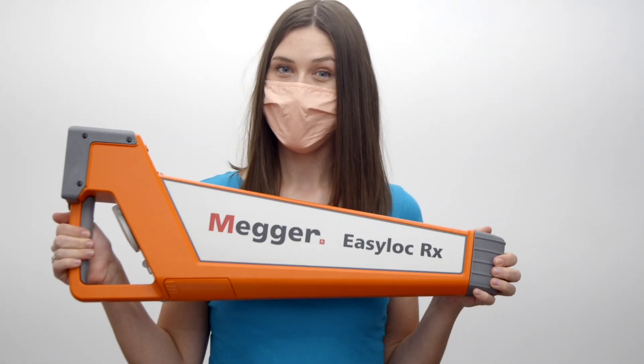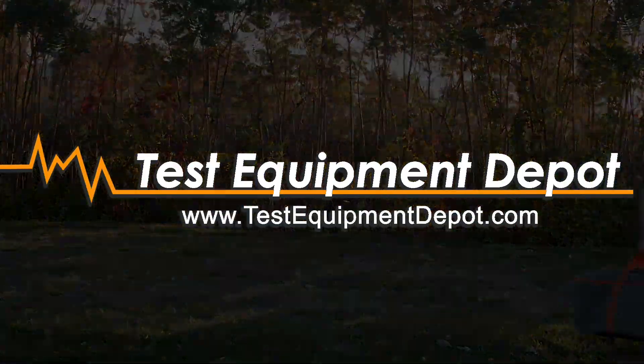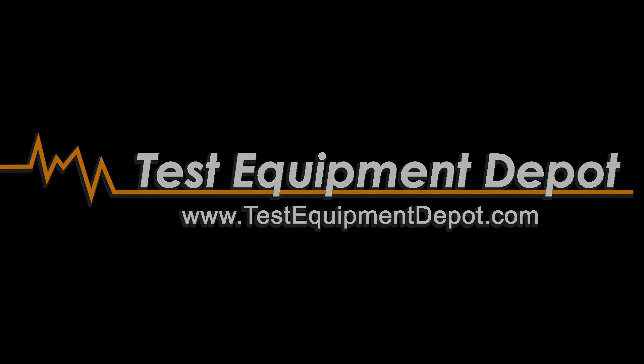For more information on the Megger EasyLock complete system, click on the link in the box below. Thanks for watching another video by Test Equipment Depot. See you next time!